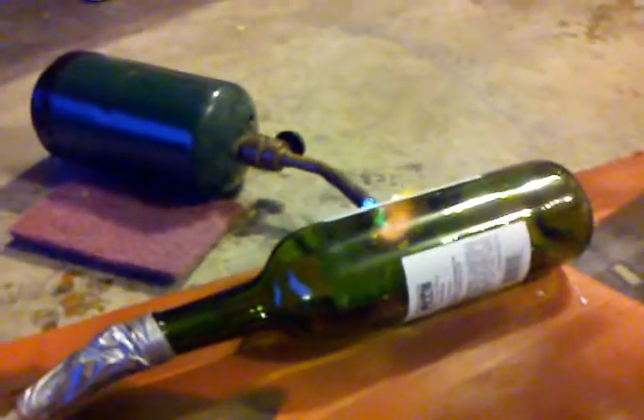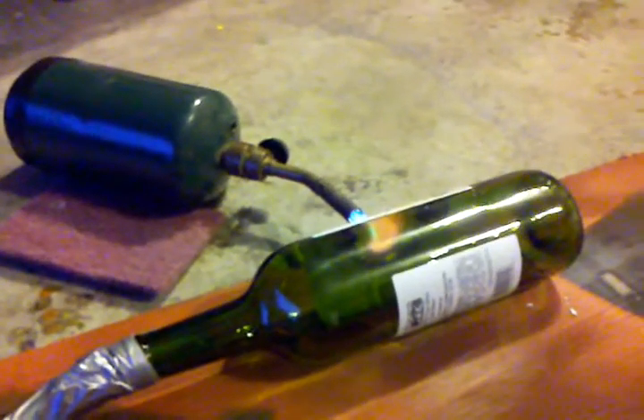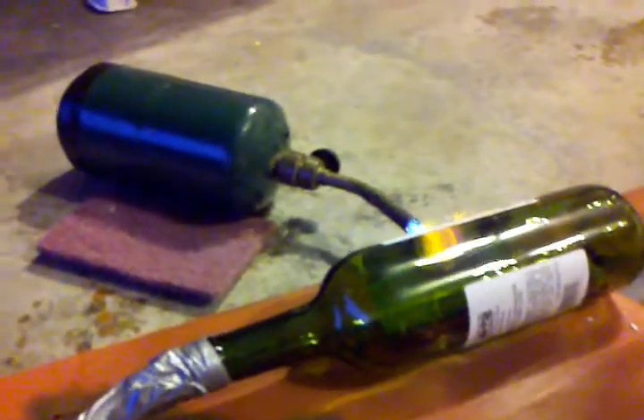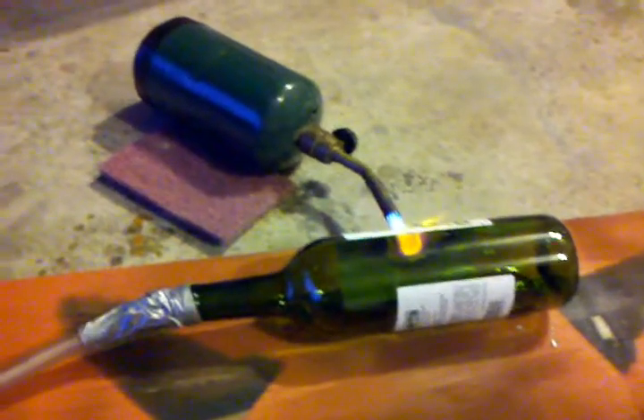That's about five PSI and it's pulling in slowly. Let's crank up the vacuum on it and we'll go to about ten. Beginning to pull it in nicely. Any second now it should rupture.